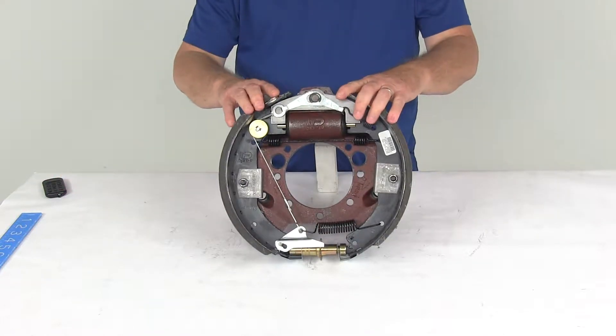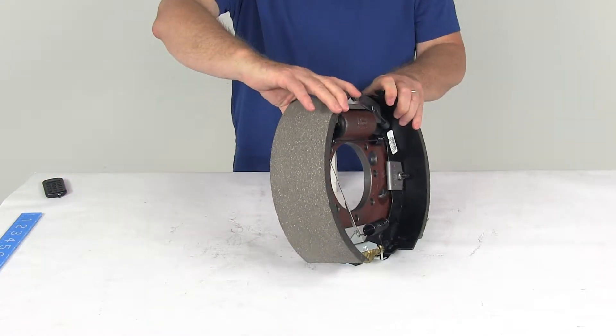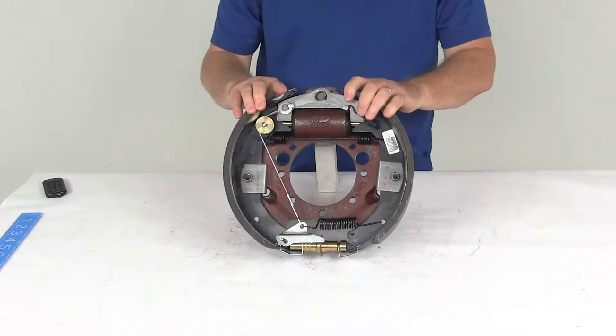Today we're going to take a look at the Dexter 12¼ inch right hand passenger side self-adjusting hydraulic drum brake assembly for a 10,000 pound axle.